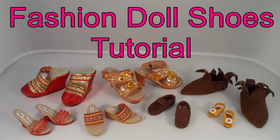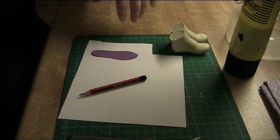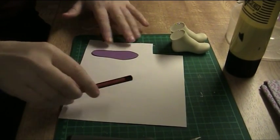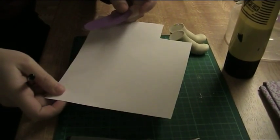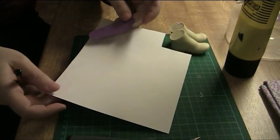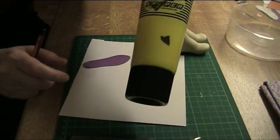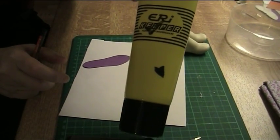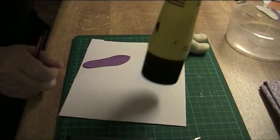Welcome to a fashion doll shoes tutorial. This time I'm going to show you how to make insoles using the pattern I made in the previous video. You need the pattern and cardstock — I think this was 80 grams per square meter. And you need PVA glue; this brand is easily available here so that's why I'm using it.